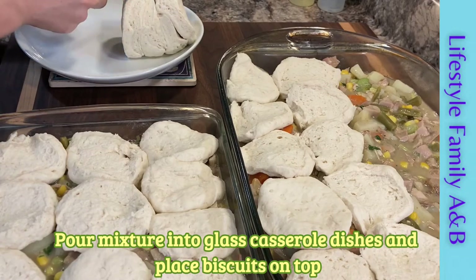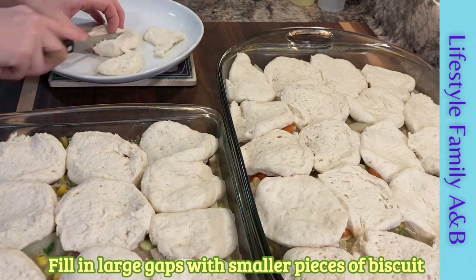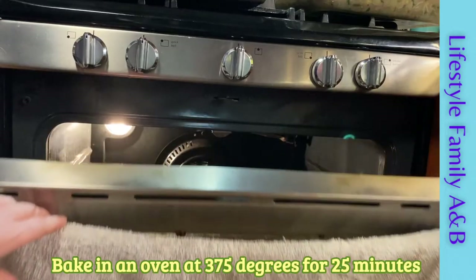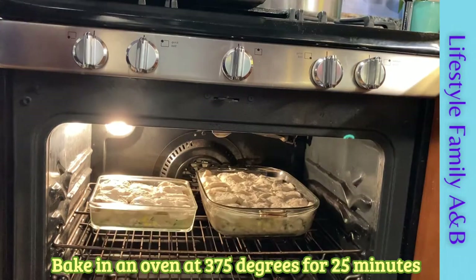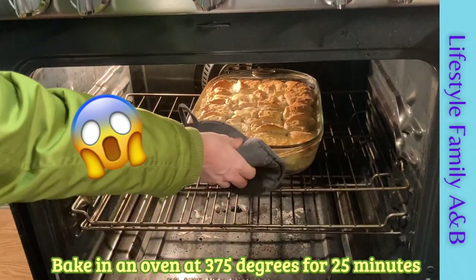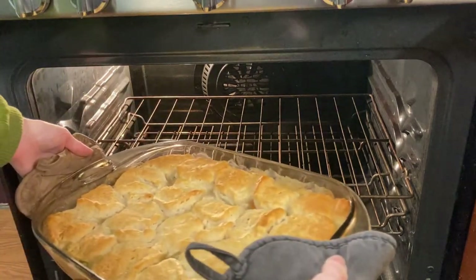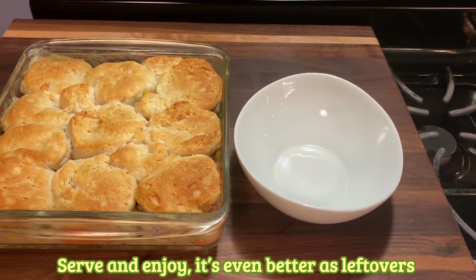When you pour the mixture into your glass casserole dish, make sure you leave room for the biscuits — you need about an inch and a half of space. This will help make sure the mixture doesn't boil over into the bottom of your oven. I also cut up some biscuits to fill in the little gaps at the end. Now go ahead and put it in the oven at 375 degrees for about 25 minutes.